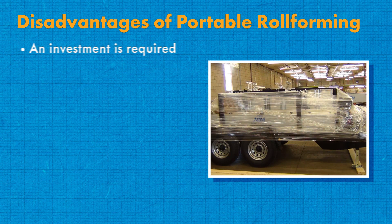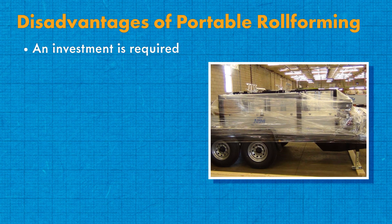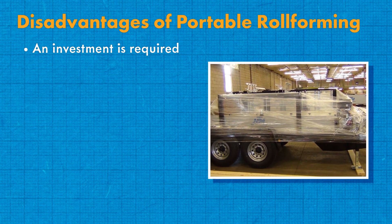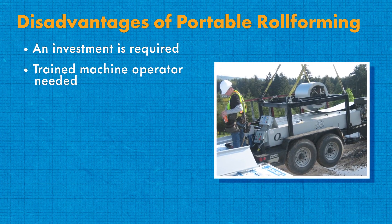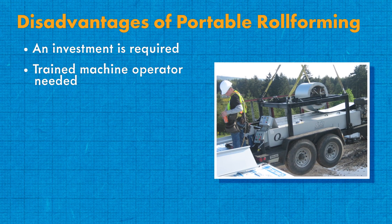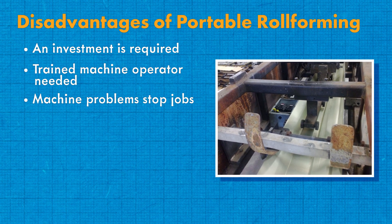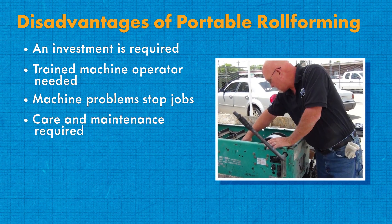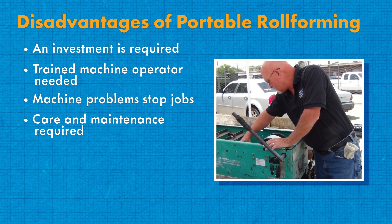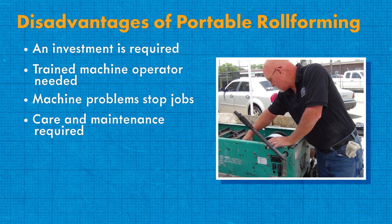Disadvantages of portable roll forming. An investment is required — the biggest drawback is that an investment of some kind is needed. There are many ways to pay for a roll former including paying the entire cost up front, financing, leasing, or even renting. Trained machine operator needed — training is vitally important when operating a roll former, and it helps to have a trained machine operator on staff, which means there are additional overhead costs to cover. Machine problems stop jobs — if your portable roll former is having an issue, it stops the job for maintenance, and when installation ceases for a period of time it could result in a profit loss. Care and maintenance required — taking care of and performing regular maintenance will make or break a portable roll former. As a machine owner, it would be your responsibility to properly clean, lubricate, and maintain all of the different parts of your machine.